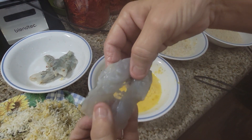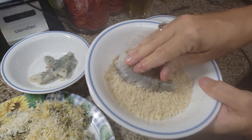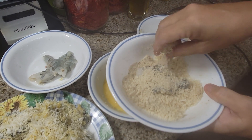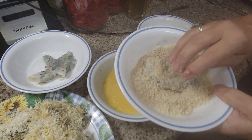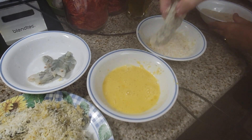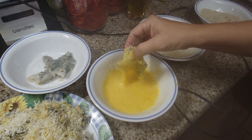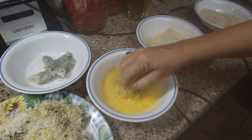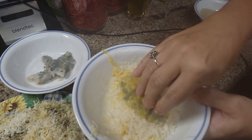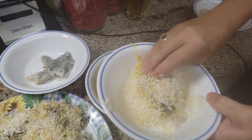Okay, so after deveining I am going to dip it in my panko — make sure it's completely covered, just like that. Then I'm going to take it and dip it into my egg wash, and after that into my coconut. That's it — very very simple coconut shrimp recipe.